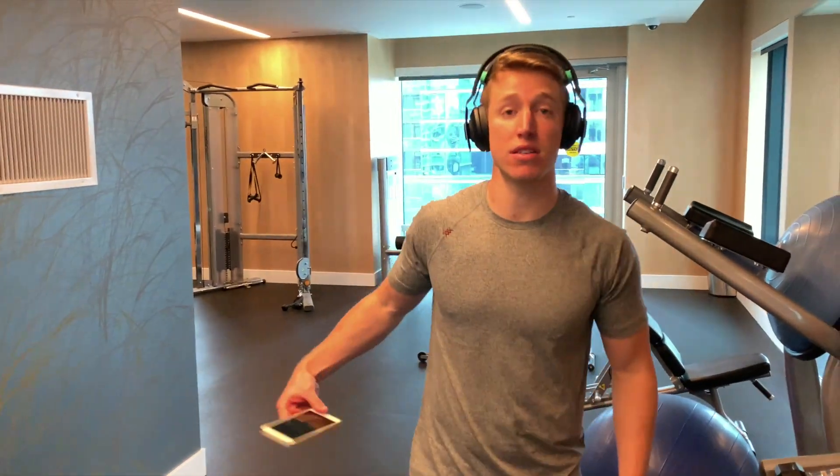And don't forget your favorite playlist. Halo Sport 2 doubles as a pair of high-end wireless headphones.